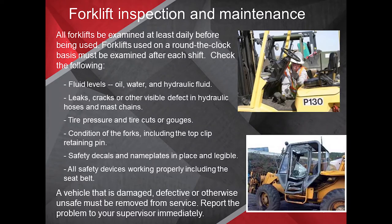Let's talk about forklift inspection and maintenance. All forklifts must be inspected at least daily before being used. Forklifts used on a round-the-clock basis must be examined after each shift.